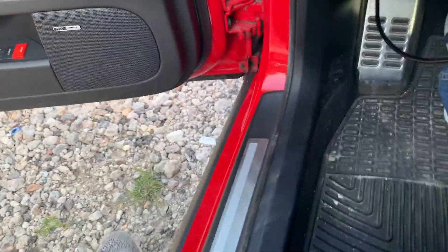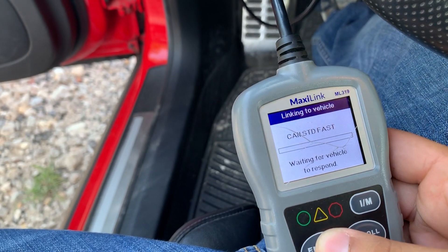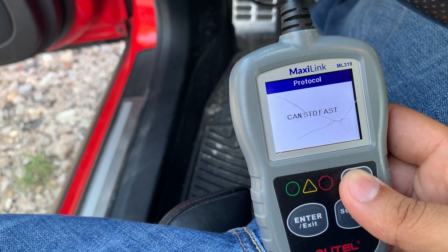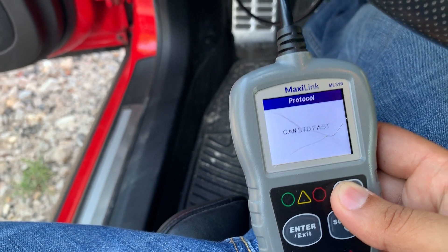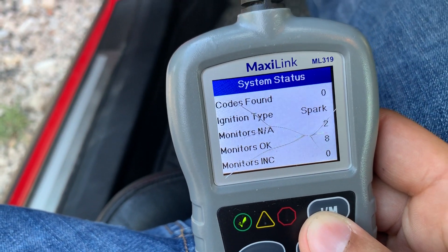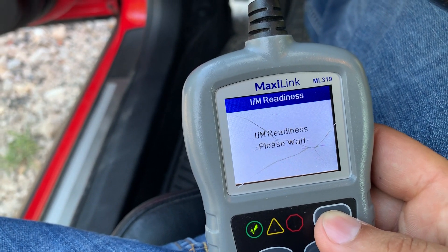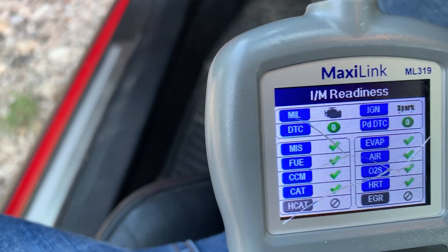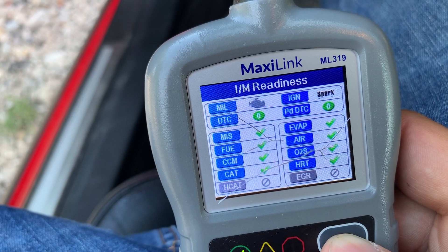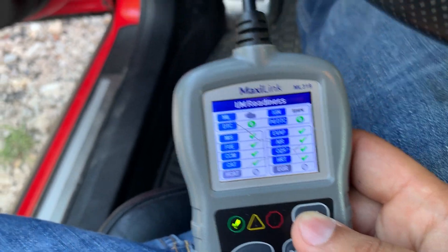I'm going to go ahead and scan this right in front of you to show you if there are any check engine lights. Codes found: zero. Here's the readiness test to see if all the monitors are ready to go. As you can see, nothing's been erased. There's no codes, no misfires. Catalytic converters, O2 sensor, evap — all the monitors are live and ready to go.